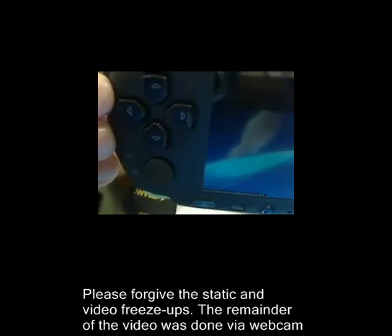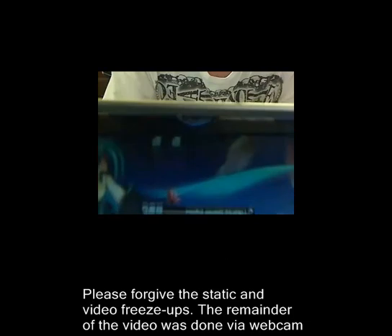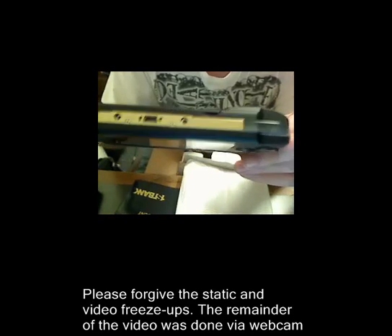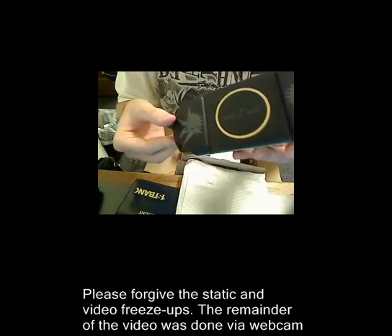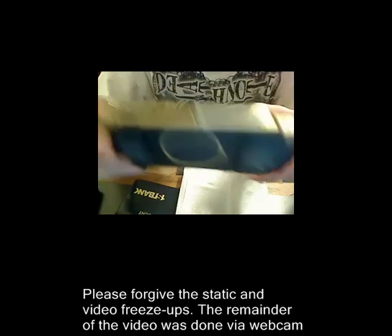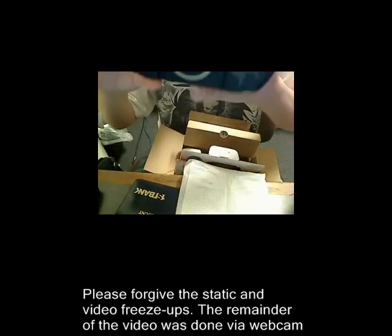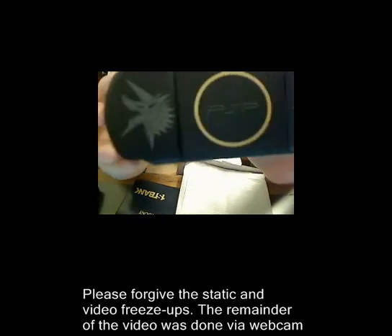You can see it down there now. R and L buttons. Barcodes on the bottom - nothing really too interesting. Charger plug-in. Headphones right here. And probably the coolest part, other than the kitty paw prints for speakers. That is a joystick, and I already talked about the speakers earlier. No - kitty paw prints. The back.